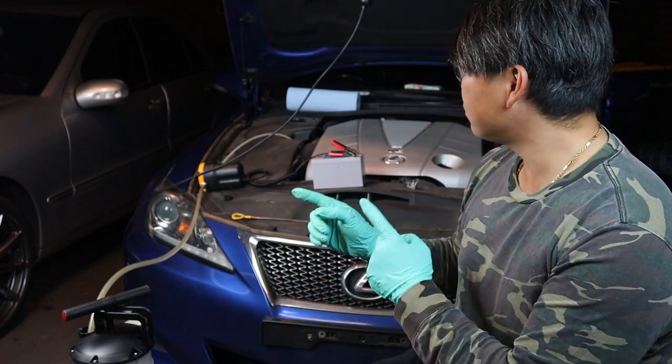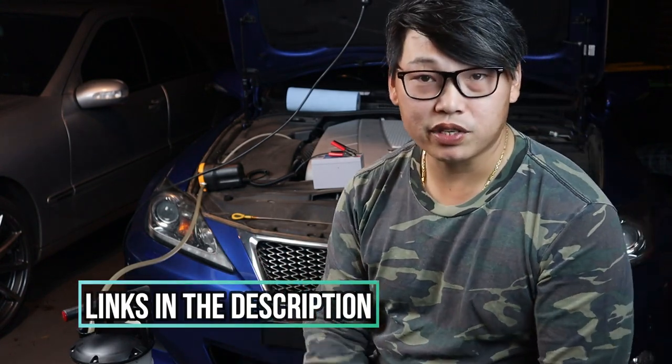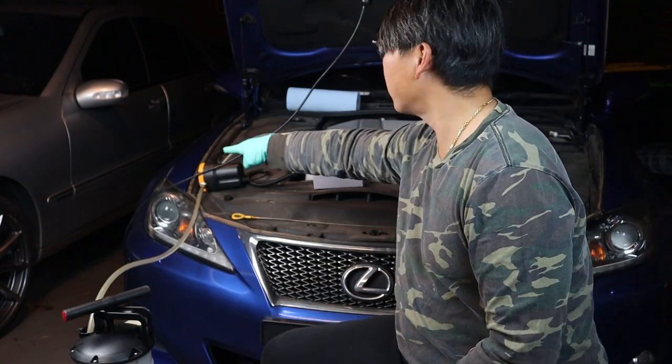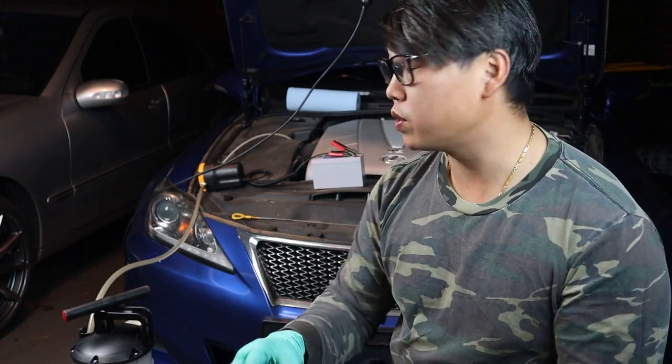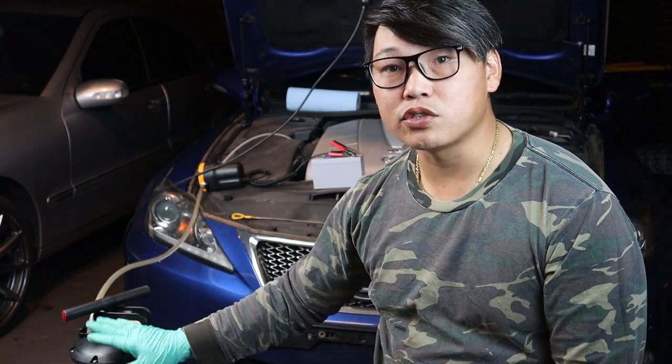Unlike the Lexus IS 350 I have behind me today, the oil filter is located where the sump plug is. So like I said, it kind of defeats the purpose of doing it this way, but I really wanted to show you guys how easy it is to service a car using a simple device like this electronic fluid transfer pump. It basically pulls fluid from one location and puts it into another via hoses. As you can see, I have a hose here and also a hose going into the dipstick of the Lexus.